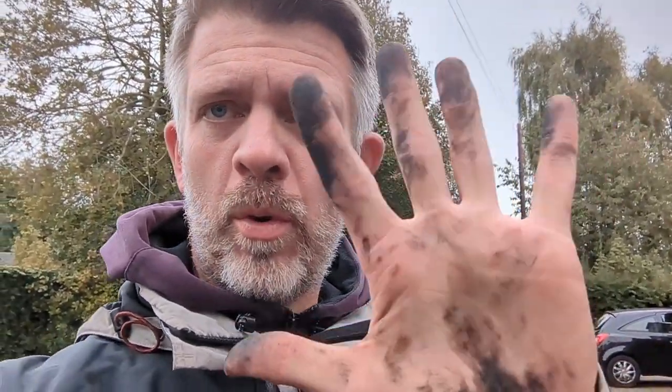Right, quick update — this is going to be a quick job. I didn't think I'd bother putting gloves on, but that was a mistake. There's a nursery down there and it's just after kicking-out time, around five o'clock, so it might get a bit busy with traffic — apologies for that.